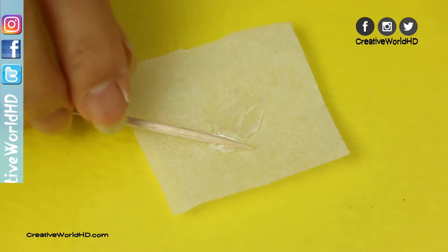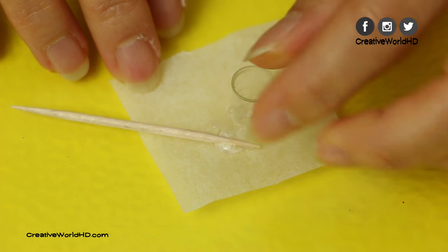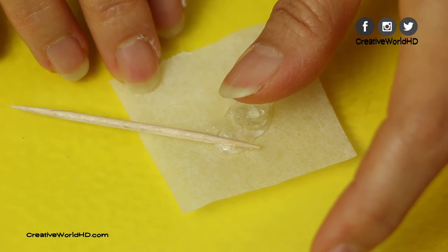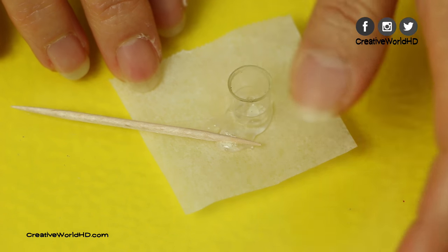After we smooth it out, we're just gonna sit the cup on it and push it down. That would help — it's easier to peel it off after it's dry.